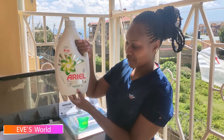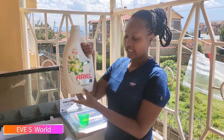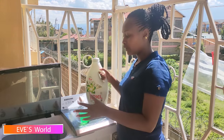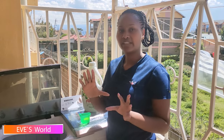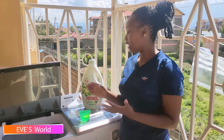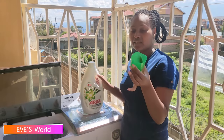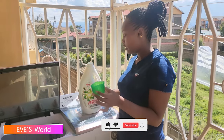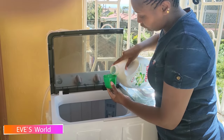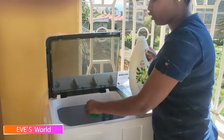This is the soap I use — it is Ariel washing liquid. It is always recommended to use liquid washing soap instead of powder, because powder can clog up the machine and affect its durability. Use liquid soap for better results. I use the lid to measure the soap I'm going to use. Make sure you add the soap before adding the clothes.